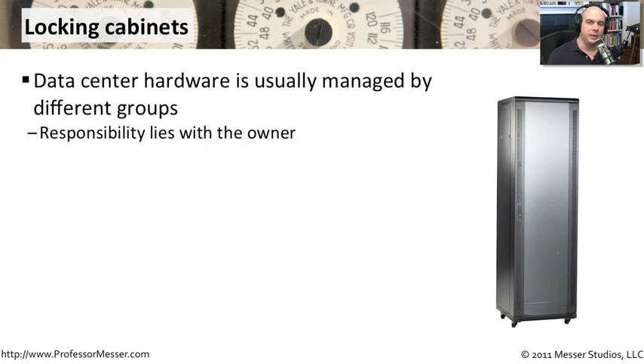If you've ever been into any reasonably sized data center, you'll know there are a lot of different pieces of equipment in there, and they're usually managed by different people in the organization. You might have servers managed by the server team, firewalls managed by the security team, and other equipment for phone systems managed by a completely different telecommunications department. All of that responsibility is going to lie with the owner. Because data centers are generally so open, you might want to consider getting a locking cabinet so that only your department has access — and if anything were to happen to that hardware, you know it could only happen by somebody who has that key.